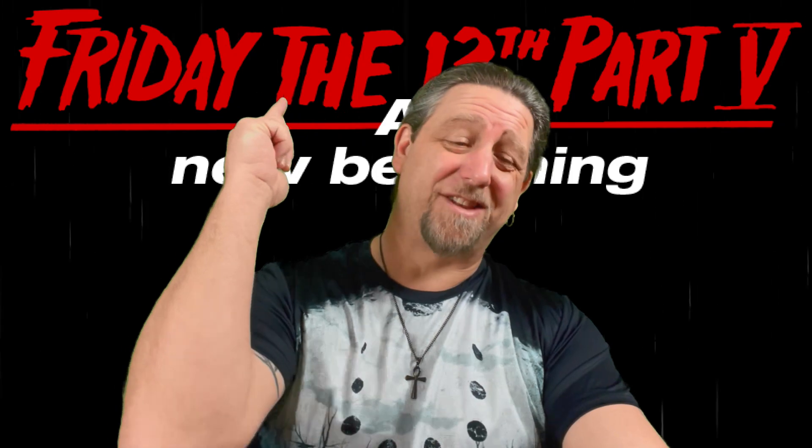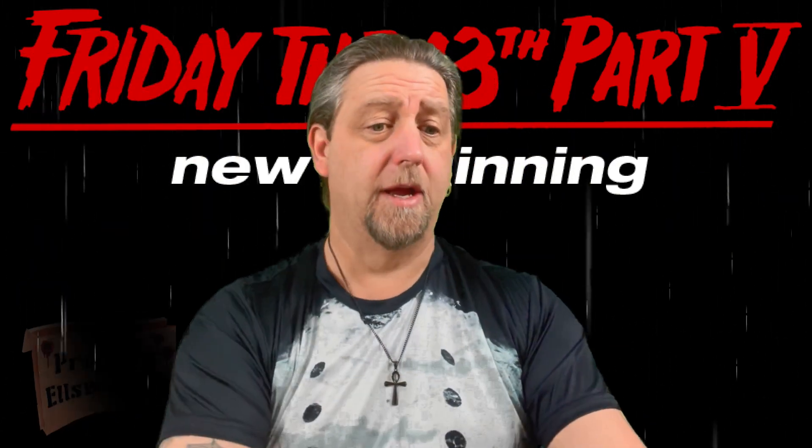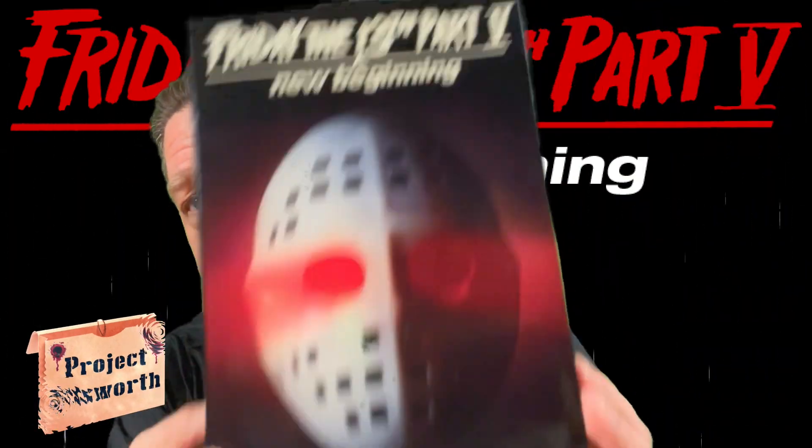As always, I hope everybody out there is doing well and staying safe. So Roy from Friday the 13th: A New Beginning.